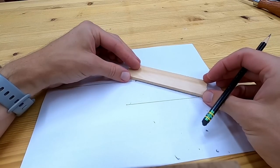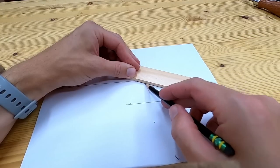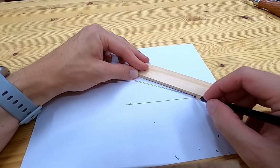To keep the secondary bevel thin and easy to sharpen, I first hit the primary bevel with a coarse grinding stone and then I sharpen the actual cutting edge — the secondary bevel — with a finer honing stone.